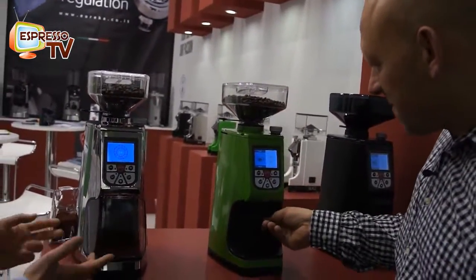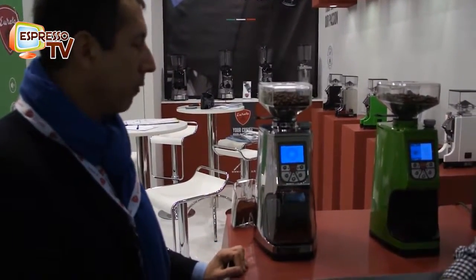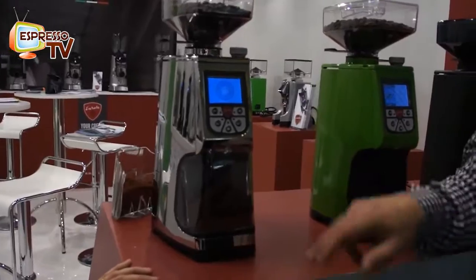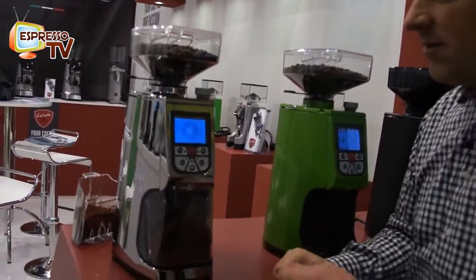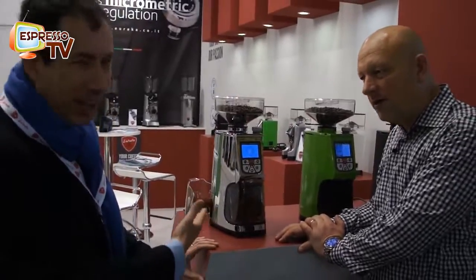It's easy to use — if you're going to use a portafilter basket you remove this basket collector. You can see it's really very silent. That's why it's nice for domestic use — if you want a coffee in the morning, you don't want to wake up the rest of the family.